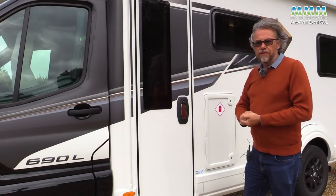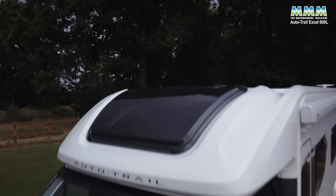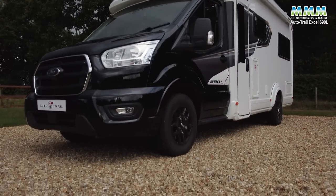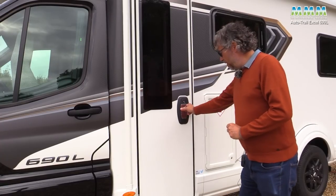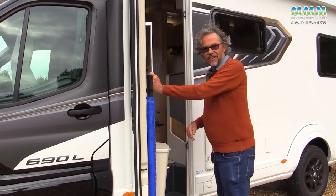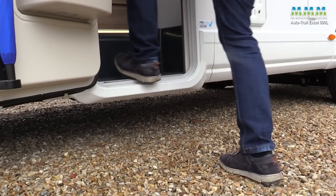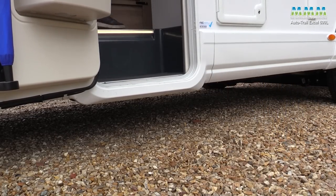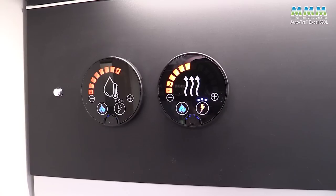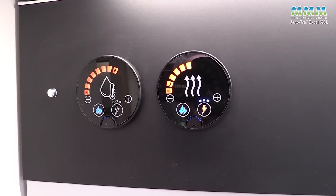On the roof you have a solar panel and TV aerial - if you order the Luxe Pack. It's time to go in out of this horrible weather and inside the warm comfort of the motorhome. You'll notice there's a nice low step for easy access. Inside, the Whale heating is on - it's gas and electric, up to 4.7 kilowatts maximum output.